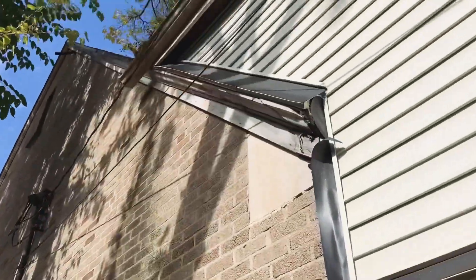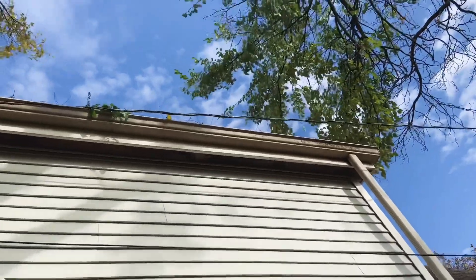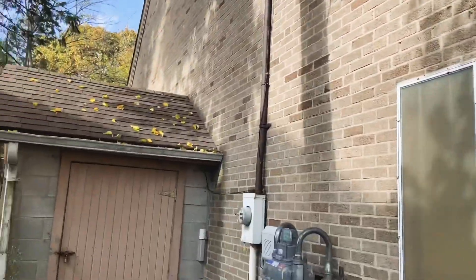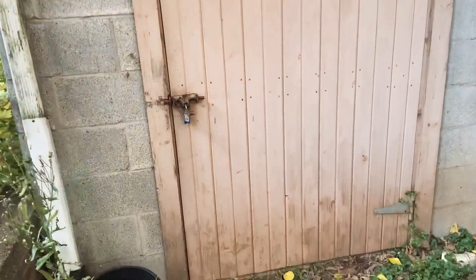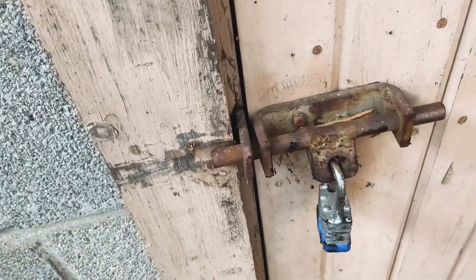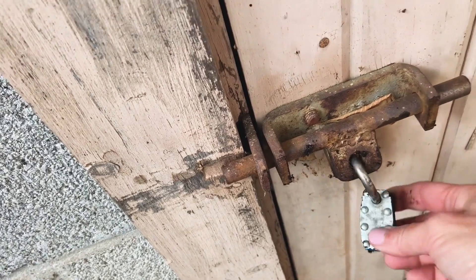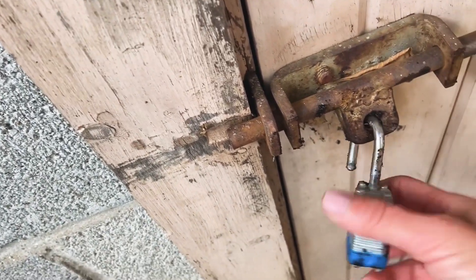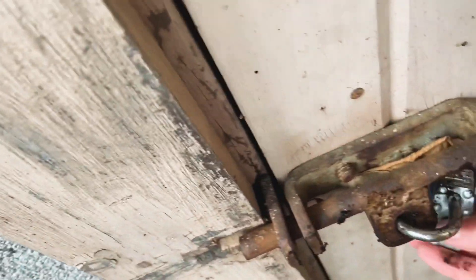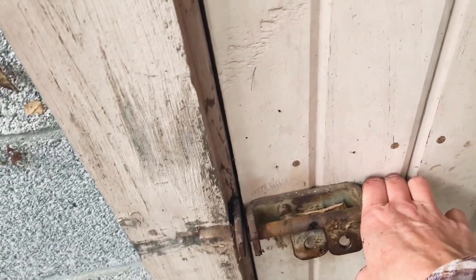I was looking at this gutter because the power line runs right along it, which I don't like. Then I came over to the shed just to see how hard it would be to break in — we already checked it and it's padlocked and I don't have the key. But it's actually open! This is the first time I'll be opening this shed. I have no idea what's in here, hoping there's not a ton of garbage.